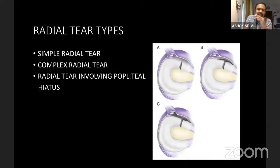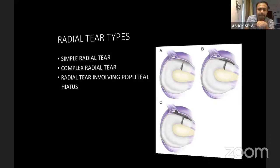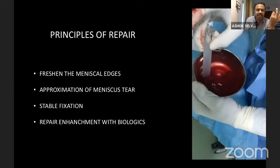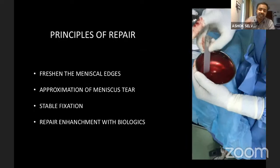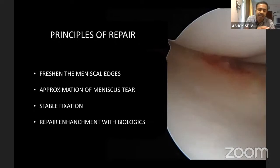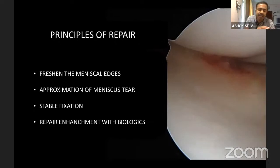There are three basic types of radial tears: a simple radial tear from periphery to center; a complex radial tear with a longitudinal component; and in the lateral meniscus, a type where the longitudinal component extends to the popliteal hiatus — this last type makes the meniscus more unstable and needs a more robust repair. Basic principles of repair include freshening the meniscal edges, freshening the synovial tissue, achieving good approximation with a tension-free stable repair, and adding biological augmentation such as fibrin clot, PRP, or BMAX when there is no associated ACL reconstruction to provide biology.